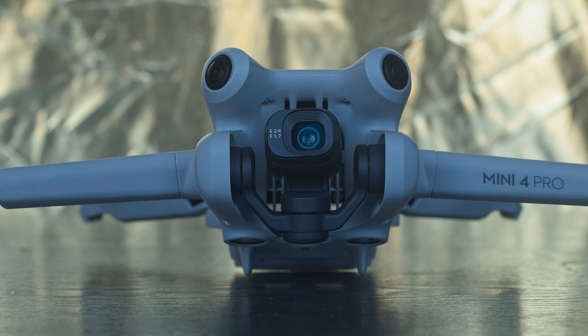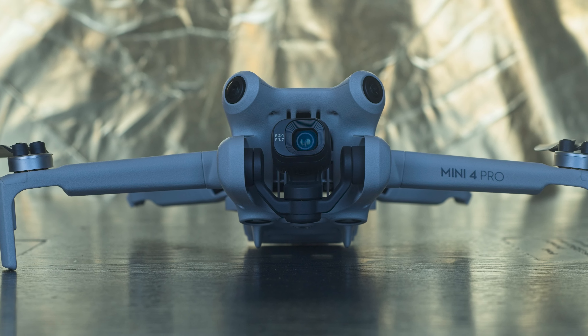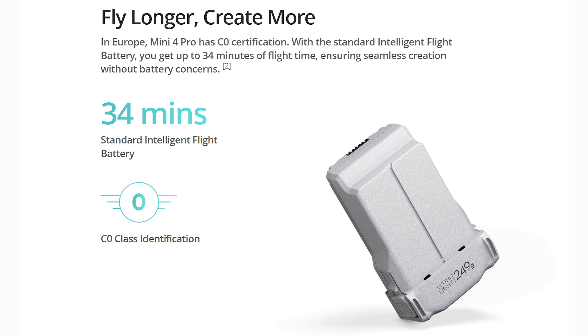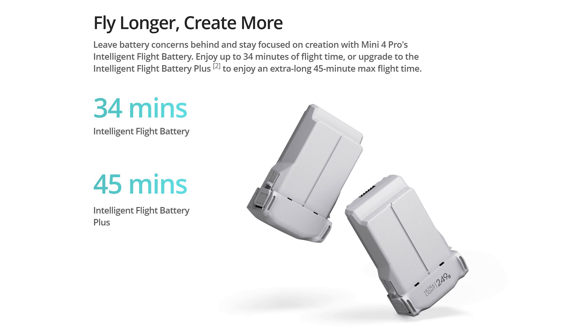I will use the Mini 4 Pro, but this technique is identical for both models. The Air 3 has a battery life of 46 minutes versus 34 for the Mini 4 Pro — a big advantage for hyperlapses. There is a special battery for the Mini 4 Pro with the same flying time as the Air 3, but sadly it is not available in Europe. I suggest getting one if you are interested in hyperlapses.